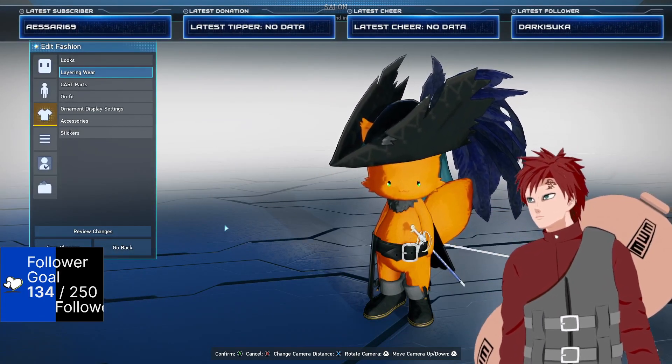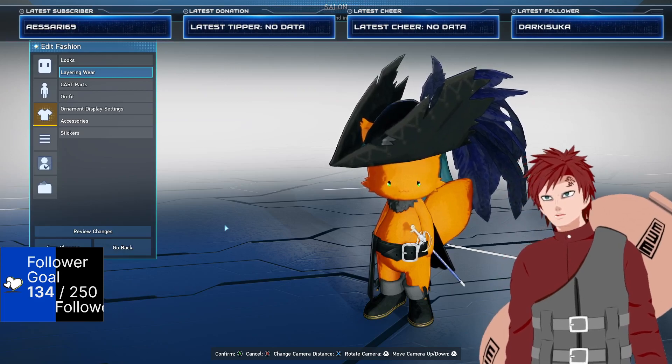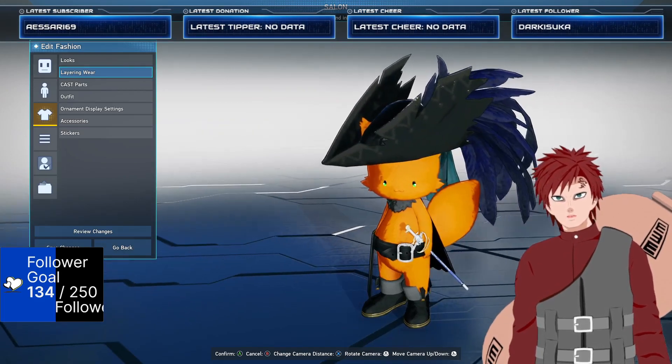Hey guys, welcome to my channel. I'm gonna show you guys today how to do a pretty simple Puss in Boots cosplay.